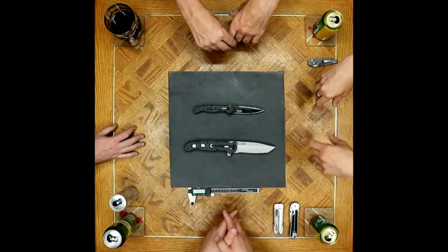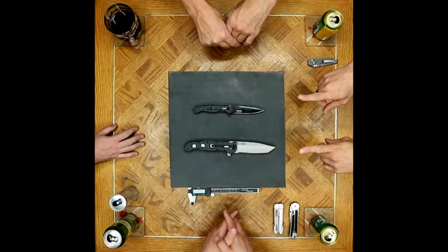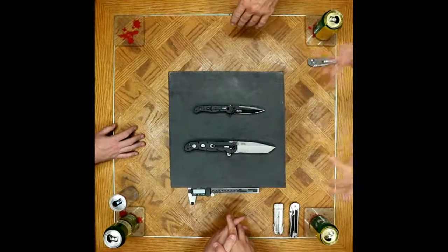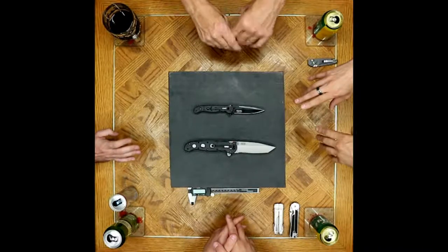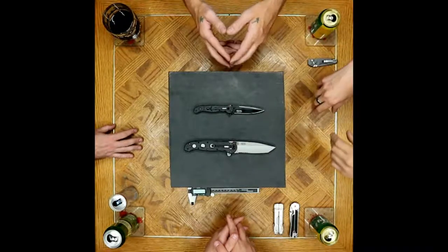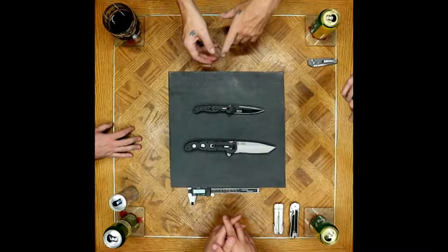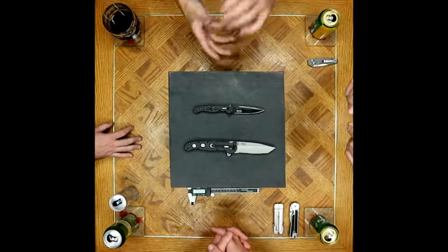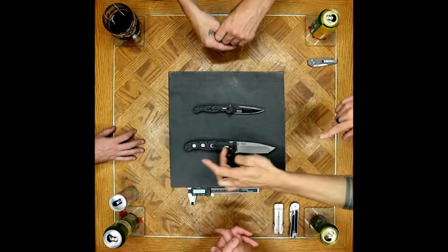Just for the record, Kit Carson does not use the LAWKS or auto-LAWKS system in his custom-made knives. Neither do Ron Lake or Michael Walker — the two guys who invented this system. The system that all three of these people are most known for, they don't actually use in their own knives. This is a CRKT brainchild. I was surprised by how much the production models didn't look like the custom versions — there's a definite departure in shape and pattern.